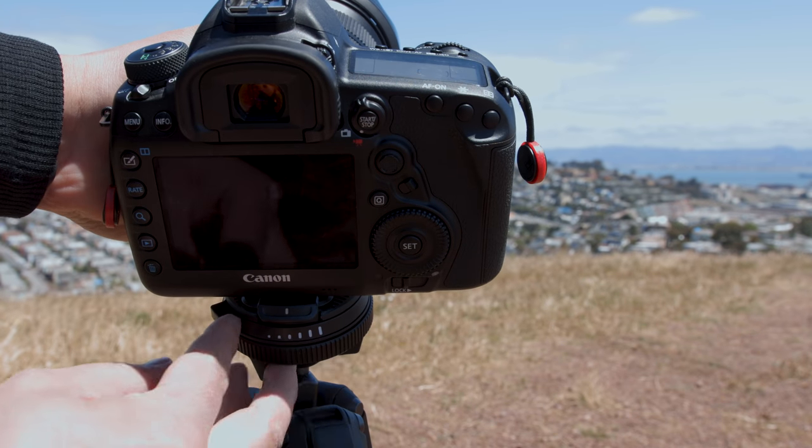I also want to touch on the attachment system. It is Arca-Swiss, mostly. The plate it works with is pretty thin, and it works well with a lot of Arca-Swiss plates — for example, a Sirui plate fits just fine. However, an unbranded plate I have is significantly thicker along the base and will not fit. So while it is Arca-Swiss in design, not every Arca-Swiss plate is going to work on it — you'll need to test yours to see if it's compatible.